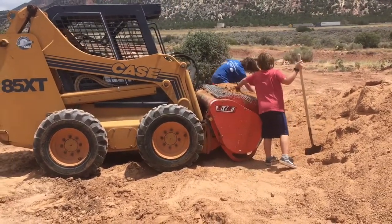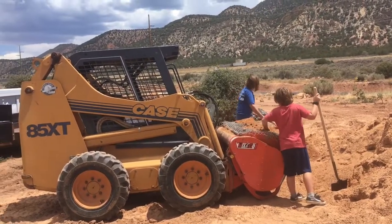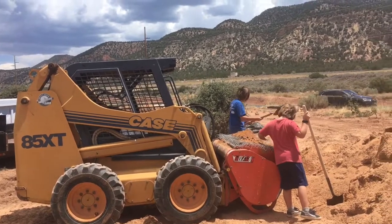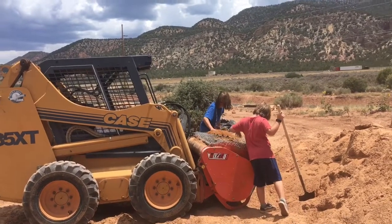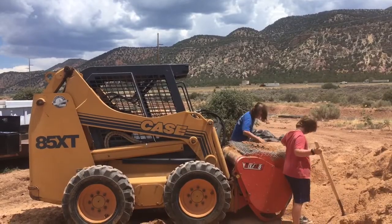With the mortar mix, you want to screen it finer. We've got chicken wire — multiple layers of chicken wire — over top of the mixer that we shovel it through. A little more work, but you want a finer mix for the mortar.